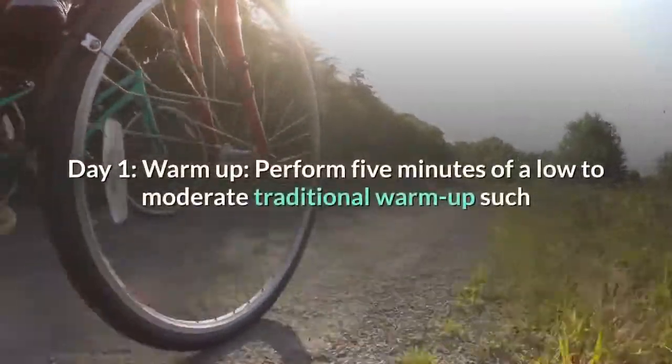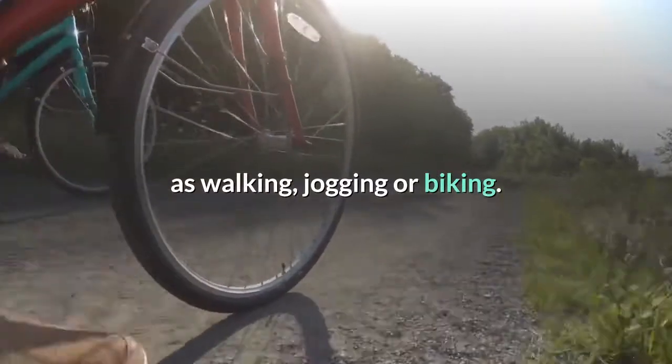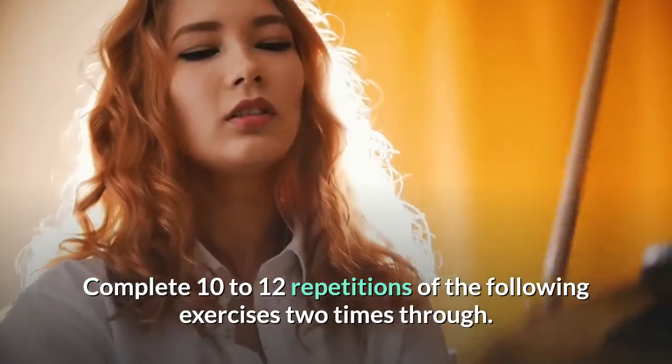Day 1 Warm Up: perform five minutes of a low to moderate traditional warm-up such as walking, jogging or biking. Complete 10 to 12 repetitions of the following exercises two times through.